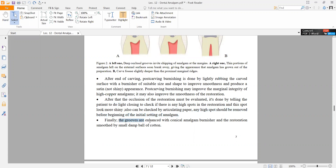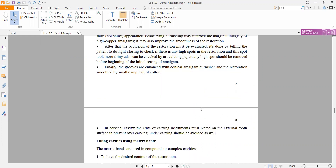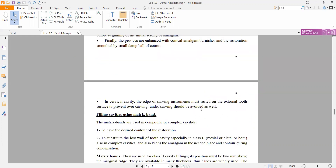Finally, the grooves are enhanced with a conical amalgam burnisher, and the restoration is smoothed by a small damp ball of cotton. After burnishing, the restoration should look smooth but not shiny.